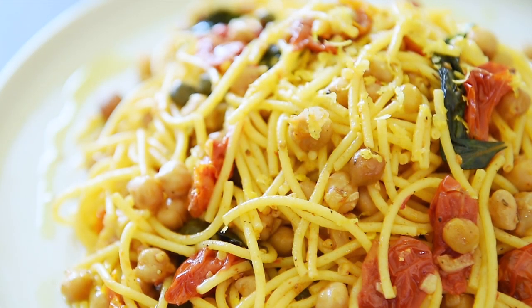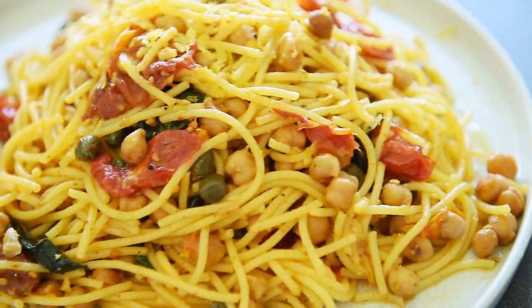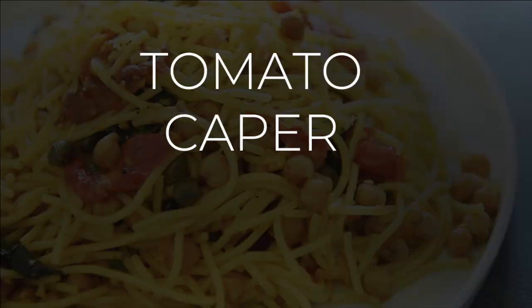On today's menu, a recipe that proves easy and delicious is a pastability. Tomato and caper spaghetti.